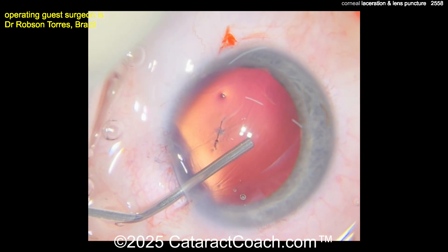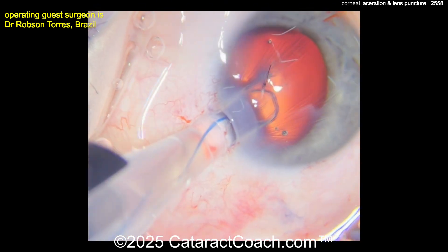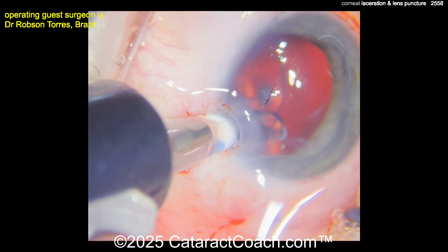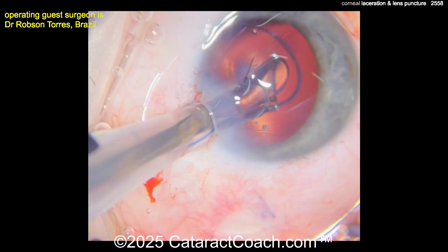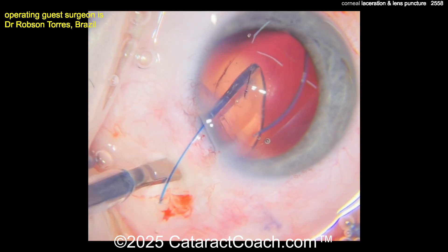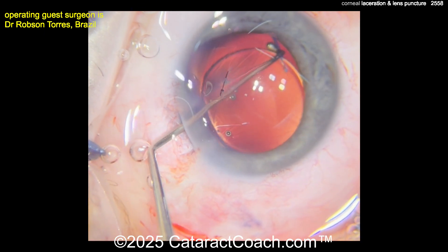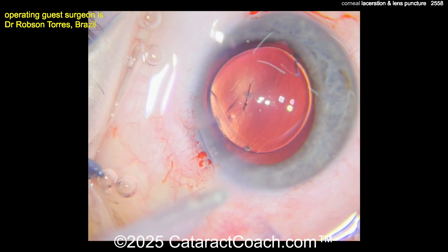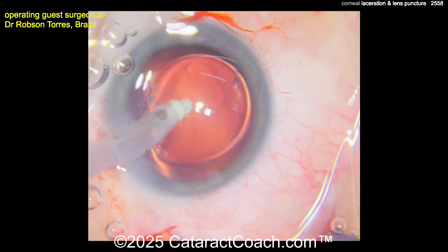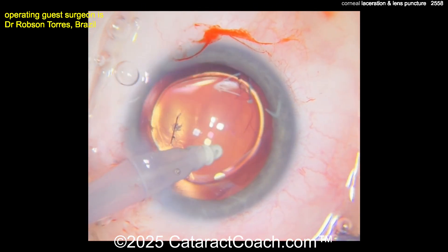Cleaning all this up and adding more viscoelastic — let's get the lens in the bag. I also like this incision. A three-piece lens gives more options. Remember the 7-L rule: the leading haptic comes out like the number seven, the optic opens up inside the eye, and the trailing haptic looks like the capital letter L — so overall it's the anti-S. An S configuration would be a stupid mistake we don't want to make.